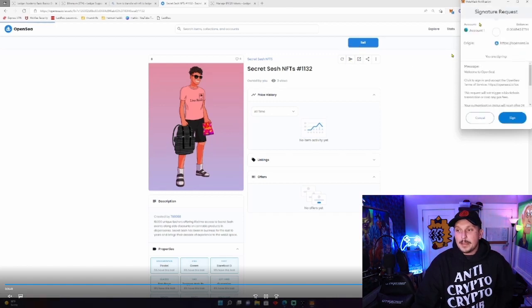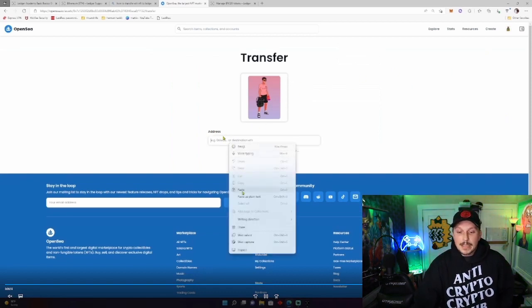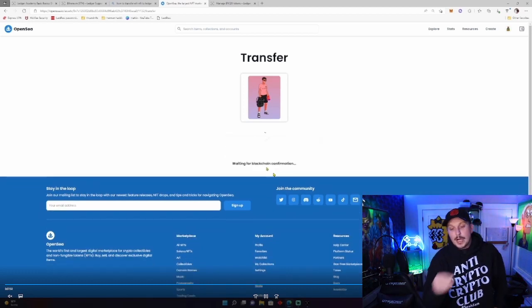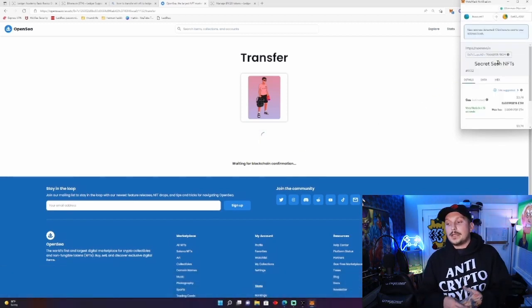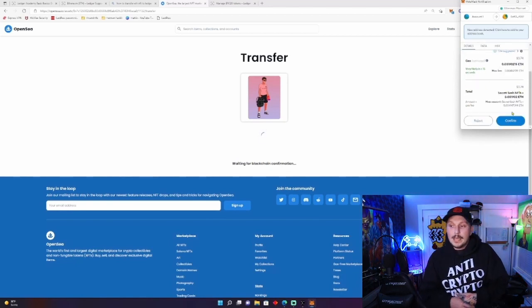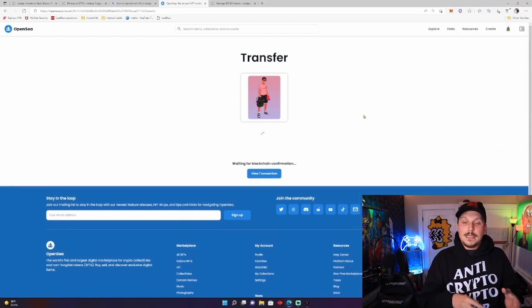When you select Transfer you'll get a pop-up from MetaMask alerting you of your transfer. You will enter in the address you copied, which is your Ledger Nano address, and submit the transfer. You'll get another pop-up because it does cost gas — it is a few dollars in gas to make the transfer. Right here it's showing $3.74 in ETH, or in fiat, as the total cost for the transfer from OpenSea to my Ledger wallet.